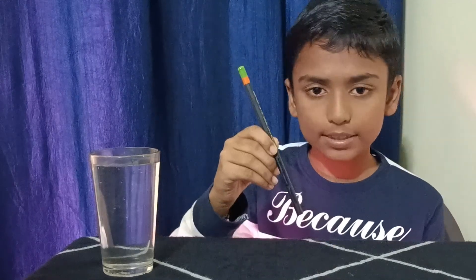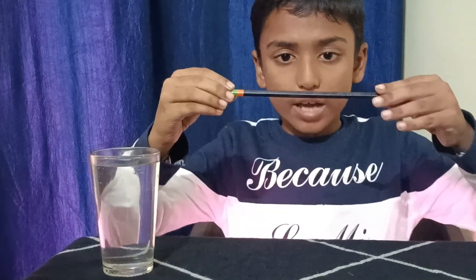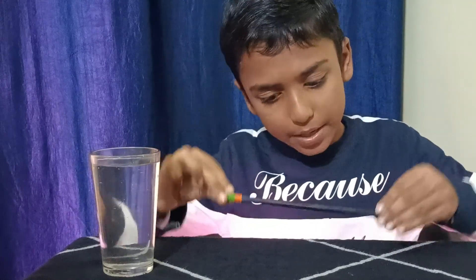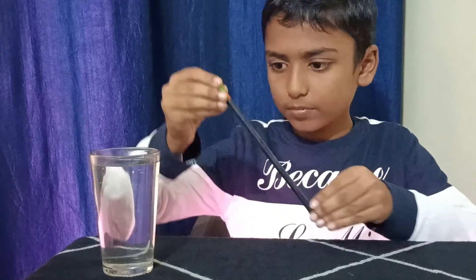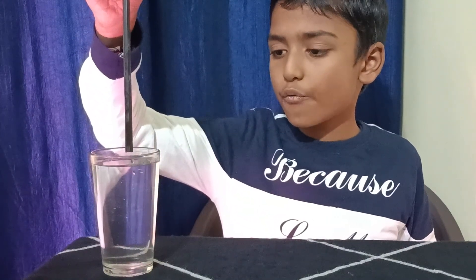First, we need to pour water into the glass. I have a pencil — you can also use a straw. You can see that it is very much straight. Now we need to put the pencil into the glass filled with water.